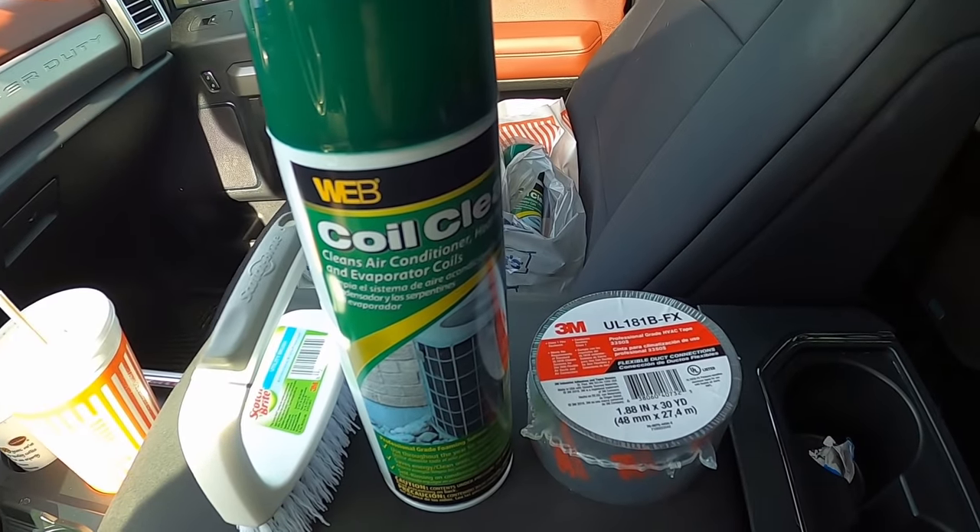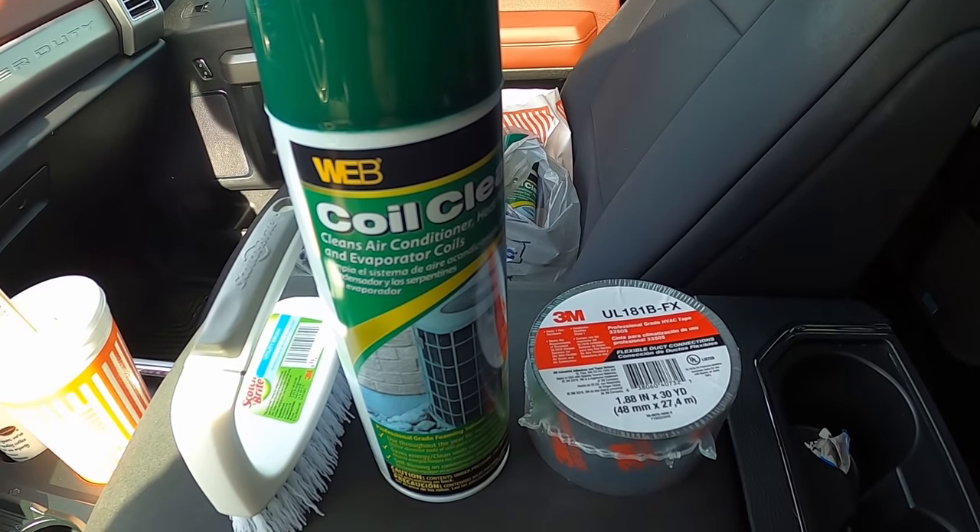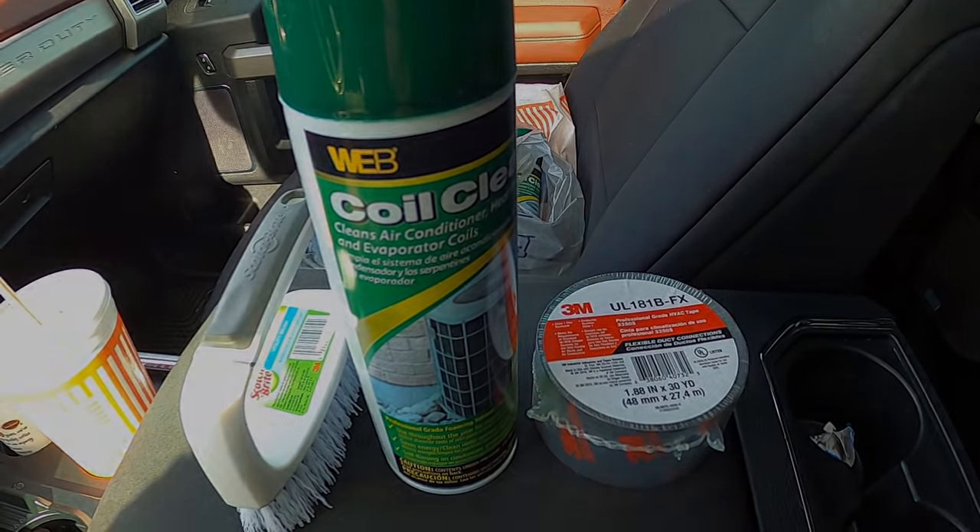We just got all three AC units pulled off the roof. Nate's up there working on removing the Dicor, the Eternabond tape, and getting the vinyl roof ready to be pulled off. It seemed like a perfect time to clean the AC units while they're not attached to the roof, so we ran up to Lowe's and got some coil cleaner, foil tape, and brushes to take care of that before putting them back on.